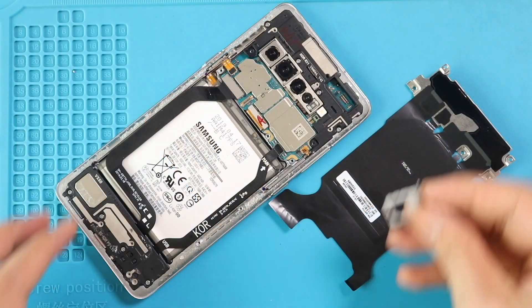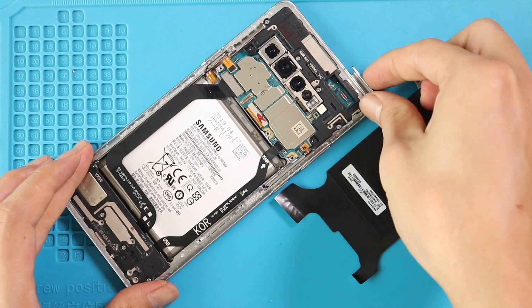Next, add the SIM tray and place the wireless pad by securing 5 screws and the connector, and also connect the battery plug.